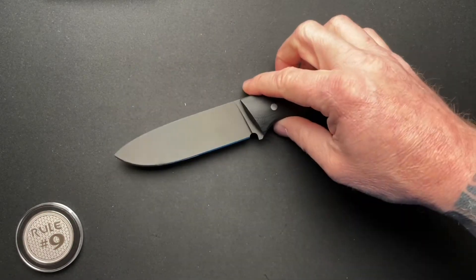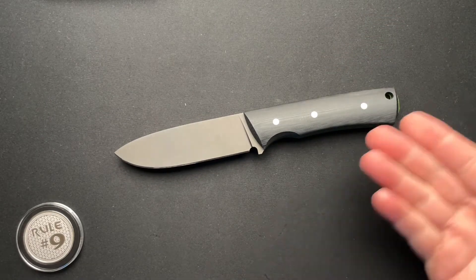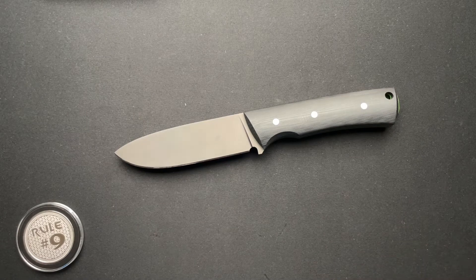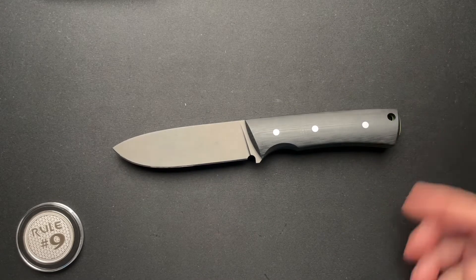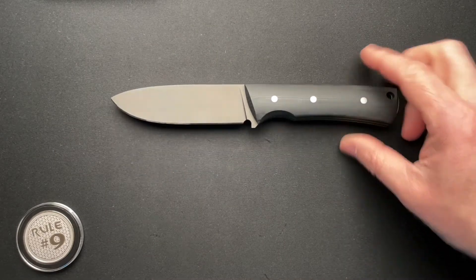What do you guys think about fixed blades? I don't really have the need for them. I'm not going to carry them around all the time, although I am looking at a couple of different EDC fixed blades. I've been talking to Ed Kim over at Red Horse Knifeworks — he's making a few EDC fixed blade Hellraisers. So I may pick up one of those and give it a try. He's been talking me into it, saying once you carry one, you'll understand why it's convenient and worthwhile to carry an EDC fixed blade.